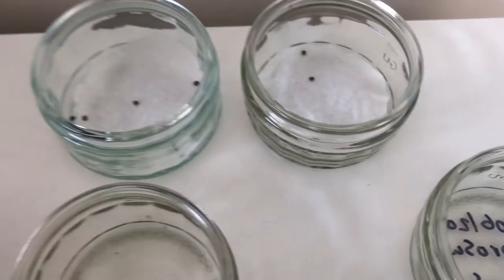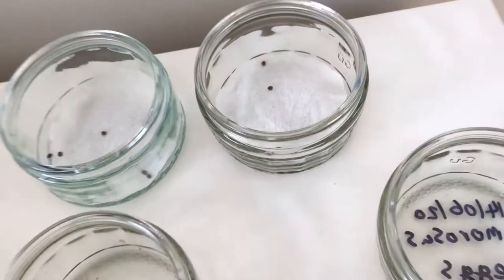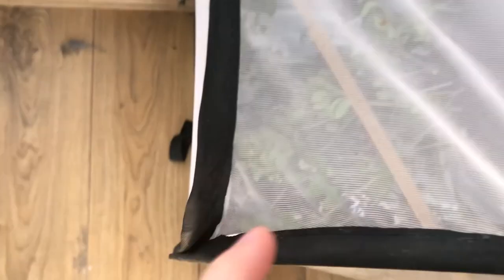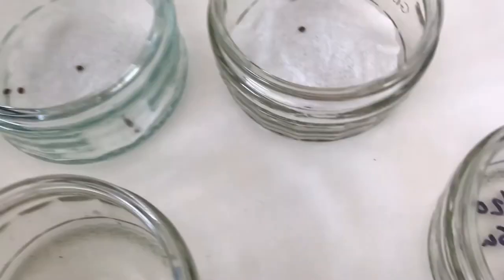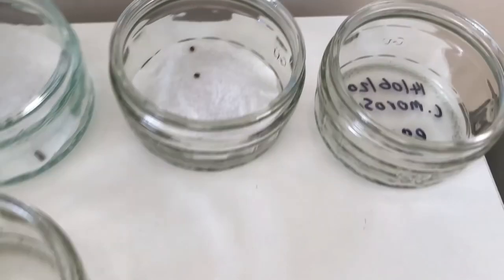Before they hatch, you want to have a cover, so what I do is put very thin cloth or net material over the container and secure it with a rubber band. Obviously not yet — in a month or two I'll do that.